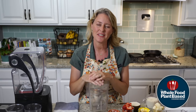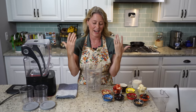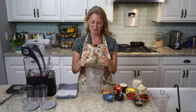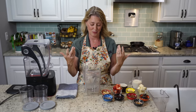Happy Mother's Day out there to all you moms, and especially to our two moms, Connie and Sue. Connie's my mom, Sue is Jeff's mom, and Jeff's mom has actually gone plant-based. She's doing really well, so I want to congratulate her for doing that. Let's jump into this ice cream, because they both love ice cream, as do we.